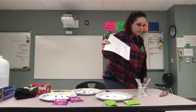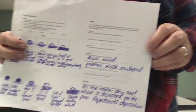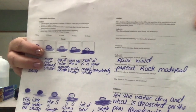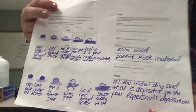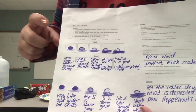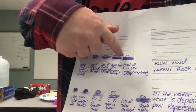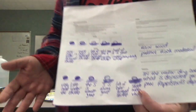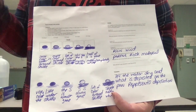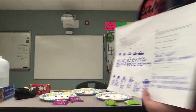I'd like to share my data sheet with you. Here's what I have for my data. You can see that the Skittle starts out dark and ends up white because of the effect of precipitation or rain — the weathering from the pipette.